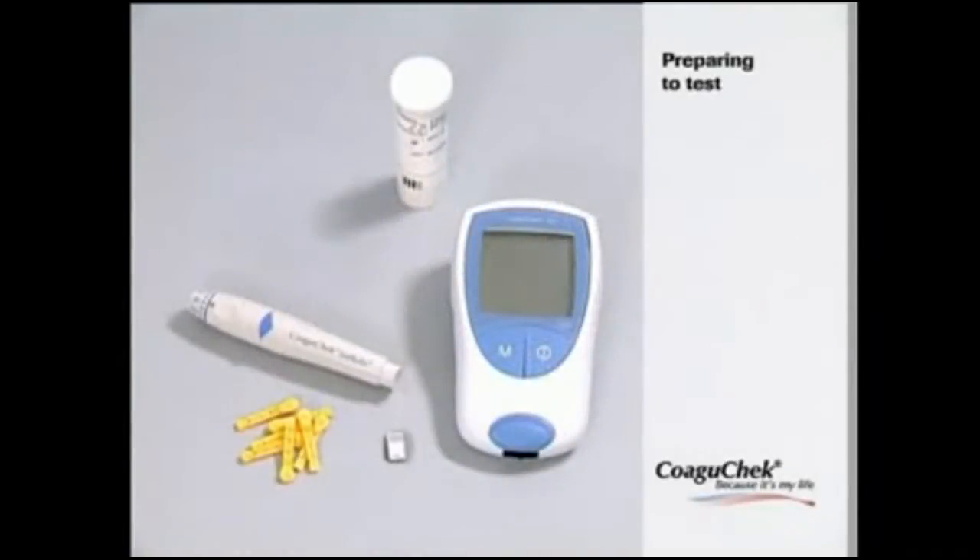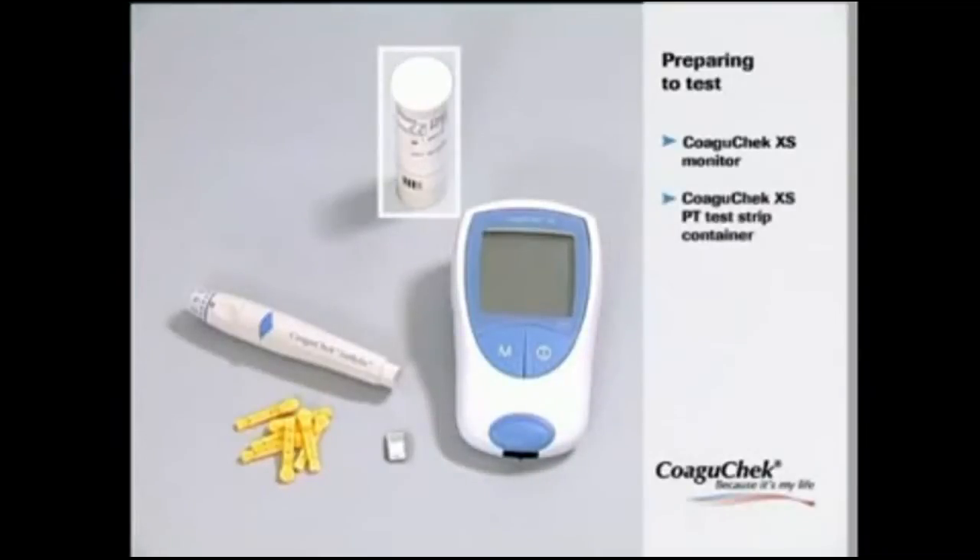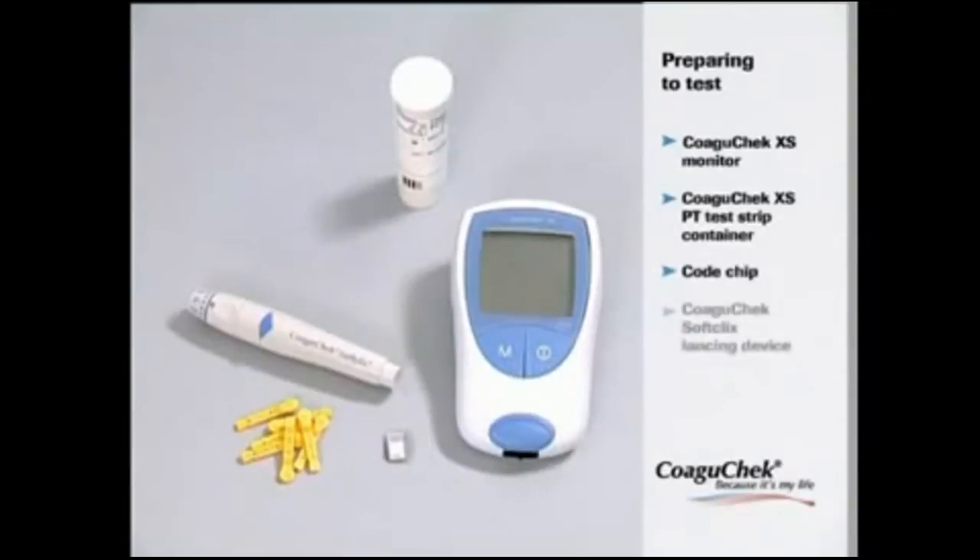Let's start with preparing the test. Please have the following items nearby: the Coagucheck XS monitor, the Coagucheck XS PT test strip container, the code chip belonging to these test strips, the Coagucheck SoftClicks lancing device, and the Coagucheck SoftClicks lancets.